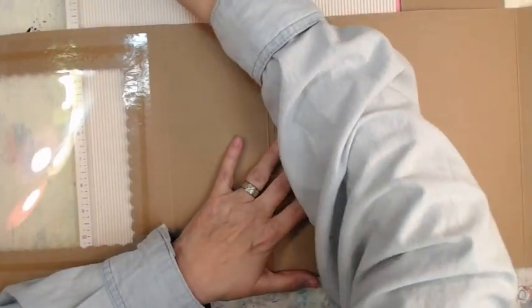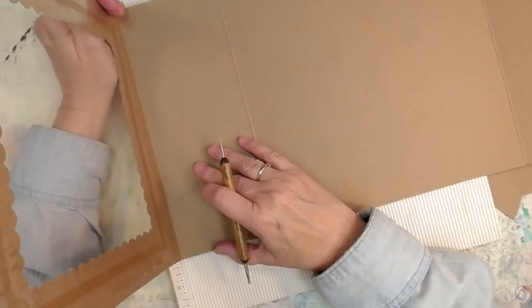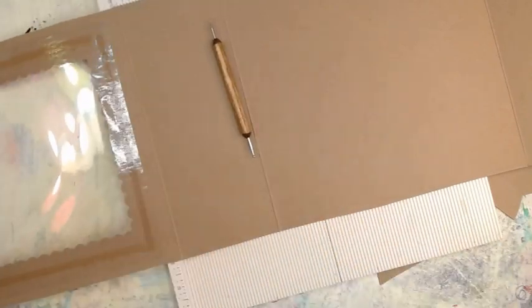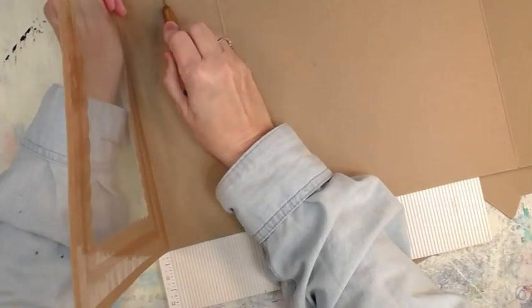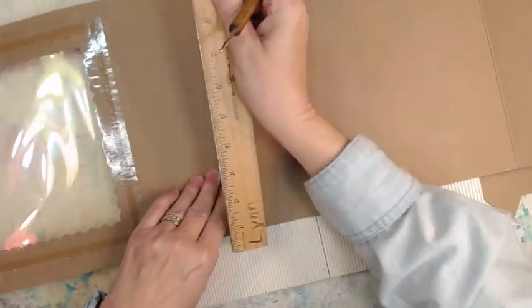I tried to determine how thick I want the spine. The last journal I made from a donut box the spine was way too big - it was like two and a quarter inches - so I thought I'd go with two inches. I knocked a quarter inch off and it makes a difference, y'all. It really did make a difference.